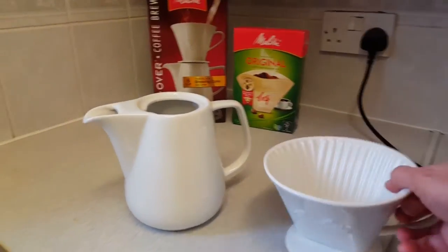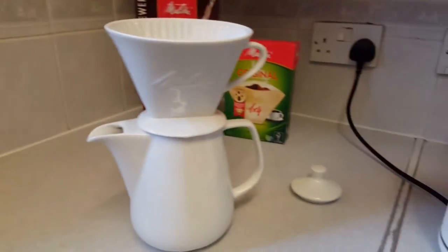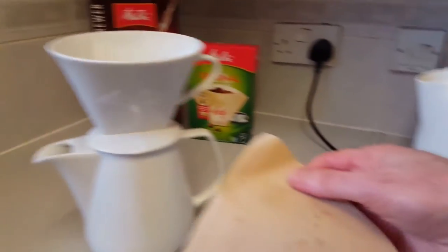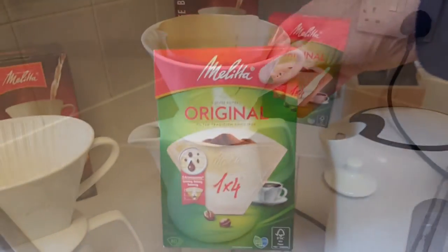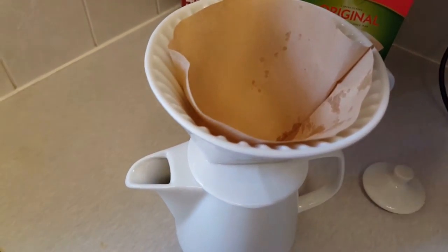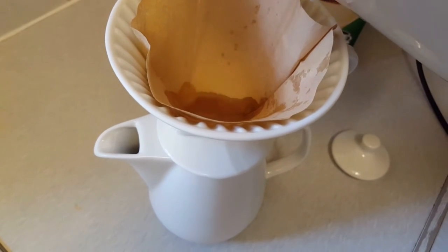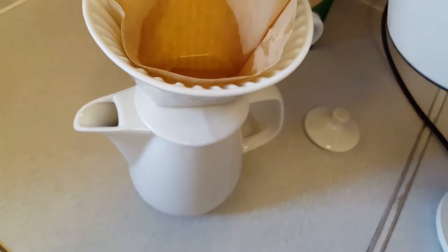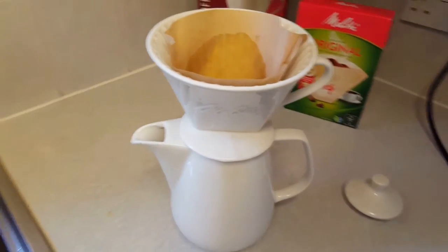To start with, we're going to use a filter paper like this one here, which is a Melitta size 4 — there's a box here. I've boiled a kettle with hot water and we're just going to wet the filter paper very slowly. That will also warm up the jug and help to keep the coffee warm.